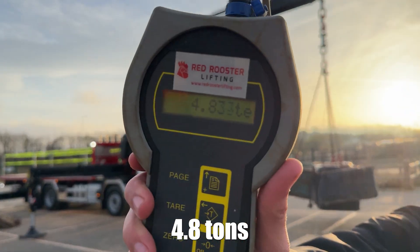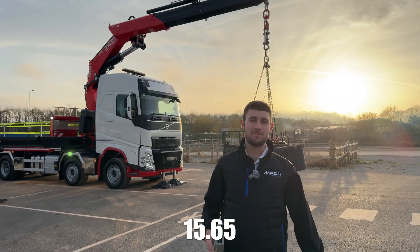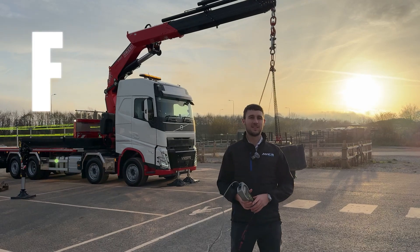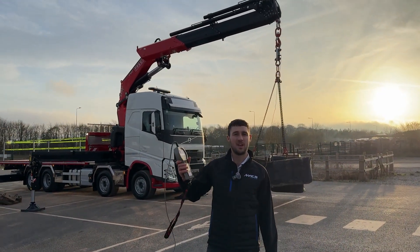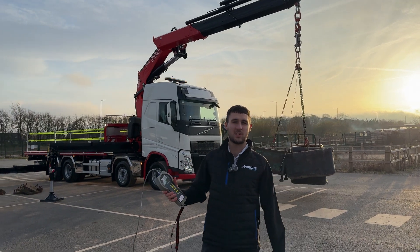Today we're going to be lifting 4.8 tonne at 15.65 metres. This is a Fassi F990 with six extensions, based on an FH500 8b2 chassis.